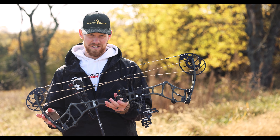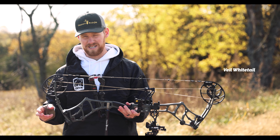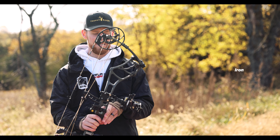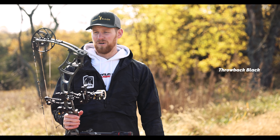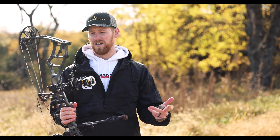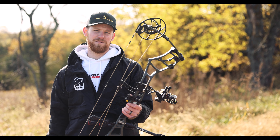This bow also comes in a bunch of different finishes: Mossy Oak Bottomland, Real Tree Edge, Veil Whitetail, and a bunch of awesome solids. This one is an olive finish. They've also got iron, some throwbacks with different colors like the Fred Bear camo, a throwback tan, and a few others. Lots of different options, so be sure to check that out.